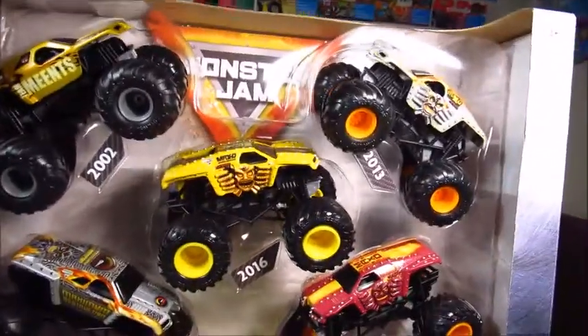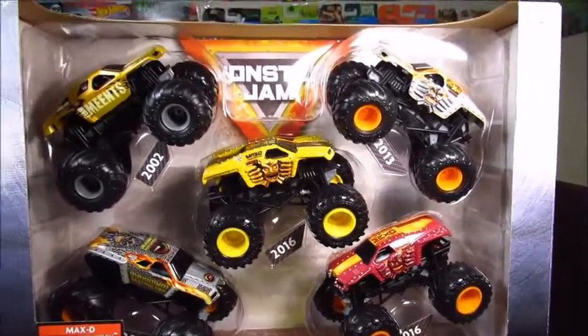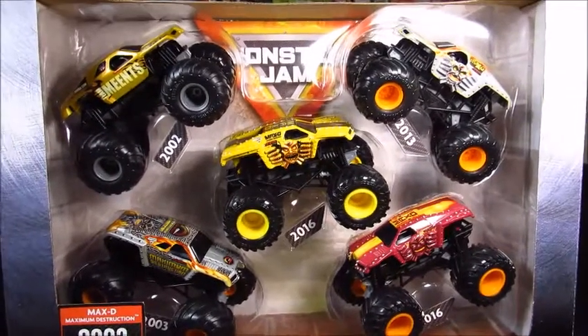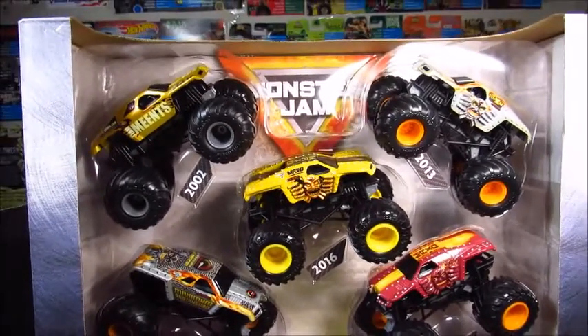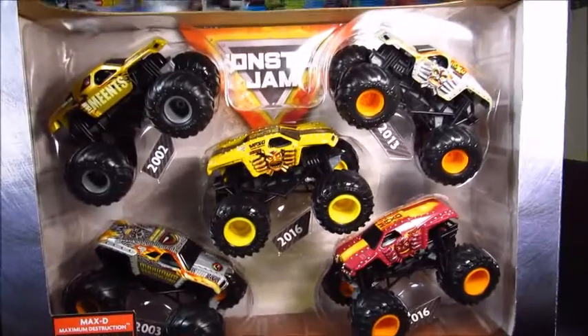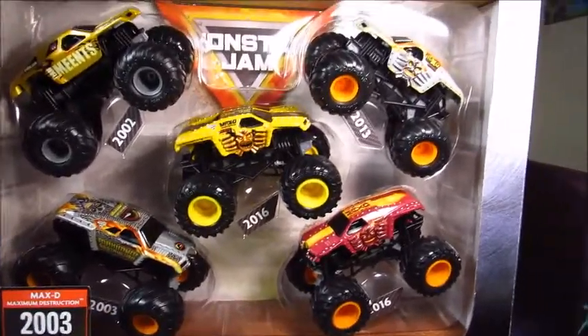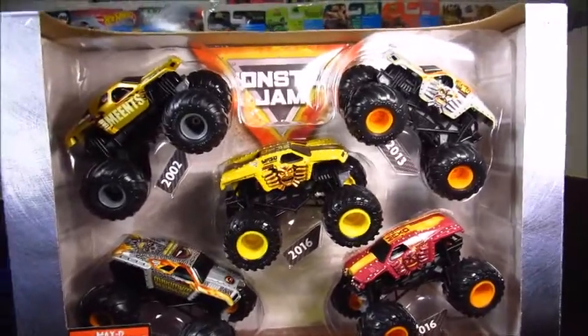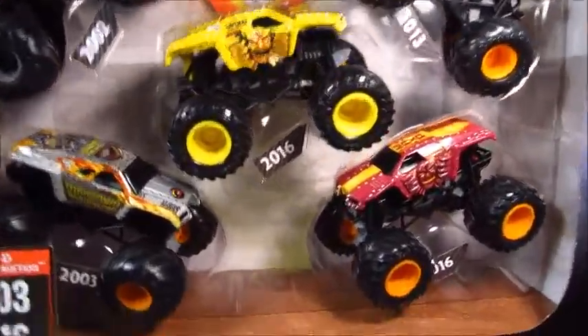This is the Max D Retro 5 Pack. I ordered this from eBay — somebody from California, obviously, because they always get the new stuff first for some reason. And since I'm making a lot of money now with my new job as a janitor, I ordered this.